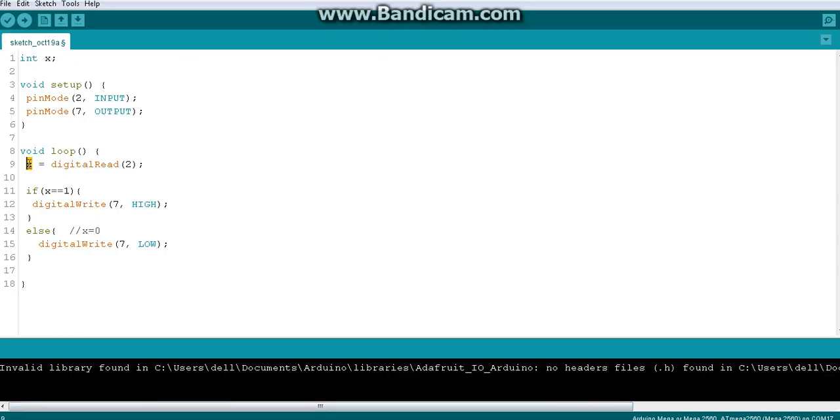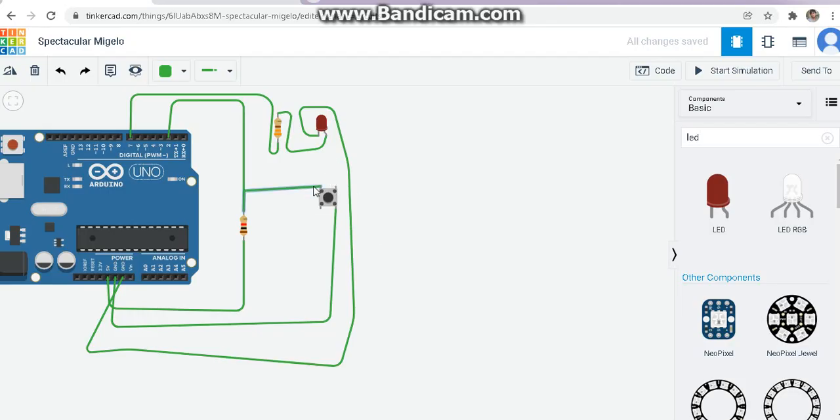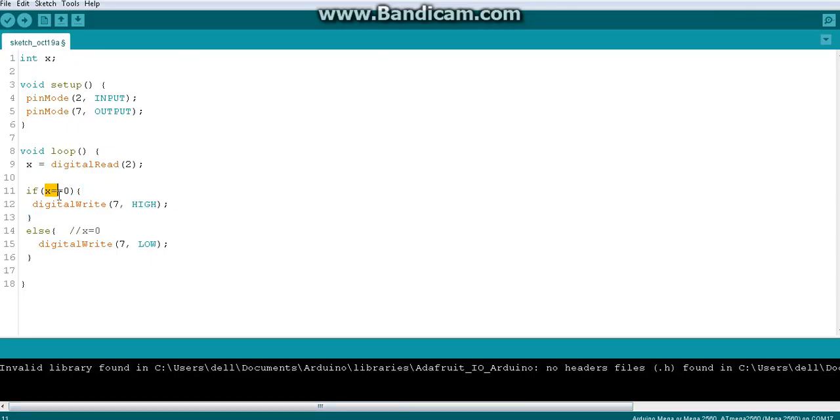Currently x equals one means the button is not pressed — the initial state. But I have written the LED to be on for x equals one, which is wrong. The LED should be high only when the button is pressed. Button pressed means x equals zero. So I need to change the if condition to check for zero — that means the button is pressed, so I'm making the condition check x equals zero.